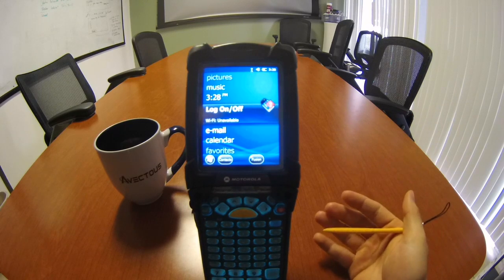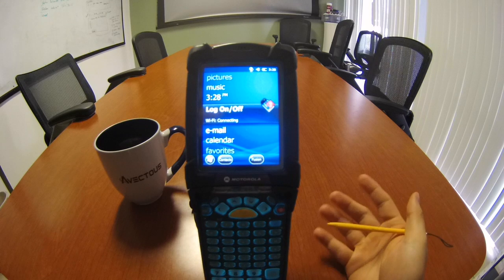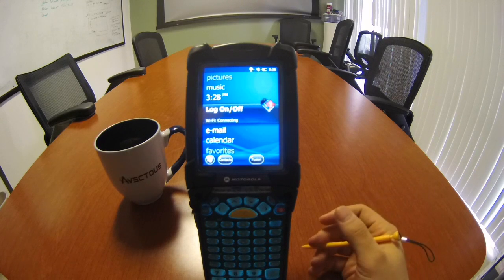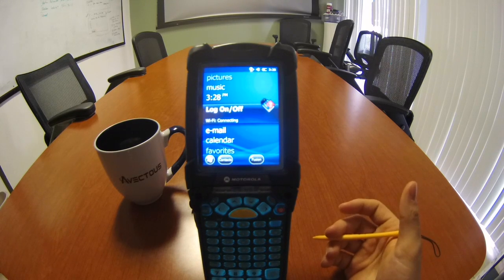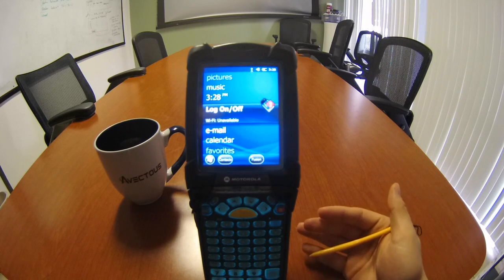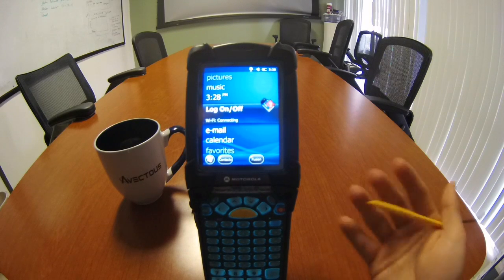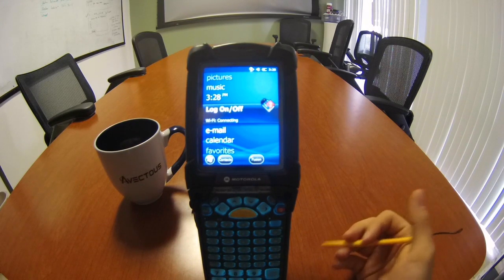They do have models with a shorter range, but those are mainly for your pickers. If you think it's unnecessary to purchase the longer-range scanners for pickers, that's fine — but we prefer long-range scanners just because it's easier.